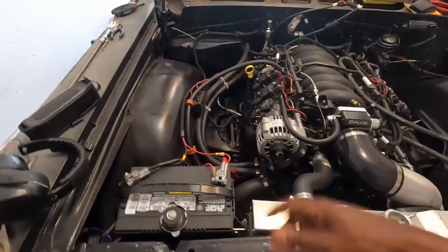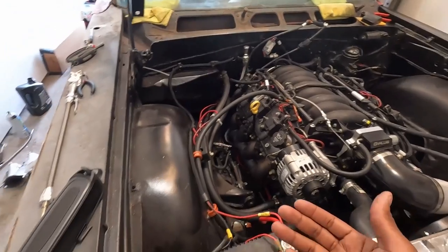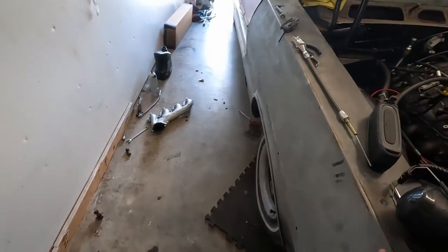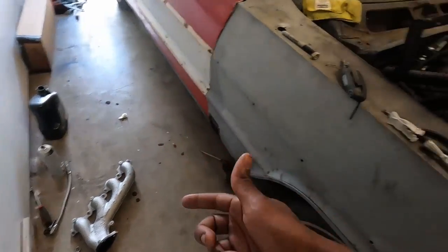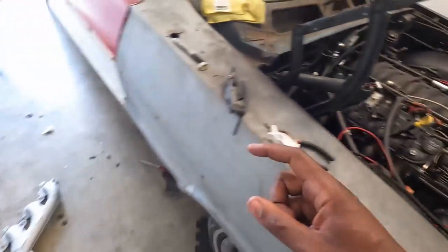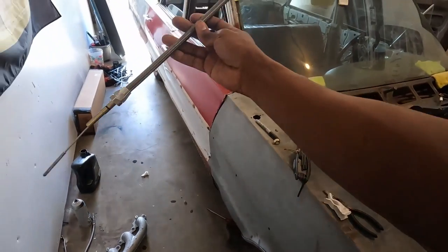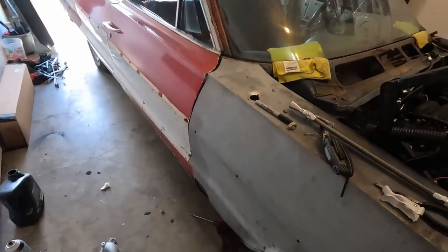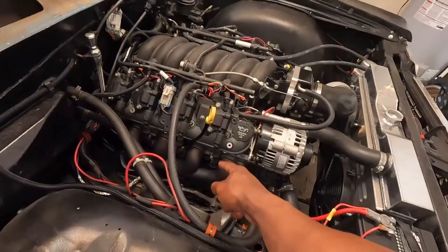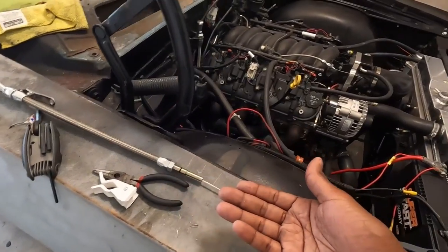At the moment it's a stock LS1 oil pan. I was having issues earlier because those LS3 manifolds don't work with the stock LS1 dipstick. I bought this low-car dipstick for like $90, but it turns out with these current manifolds I can just use the stock LS1 dipstick again — so I'm about to return it, because $90 is a lot.